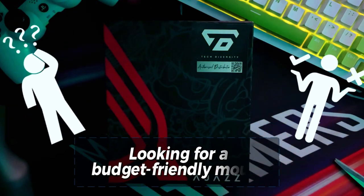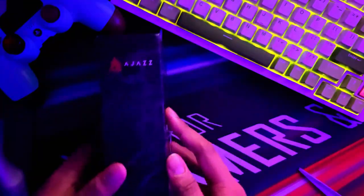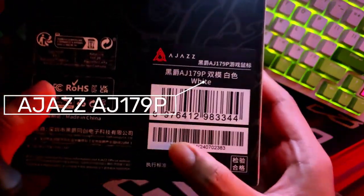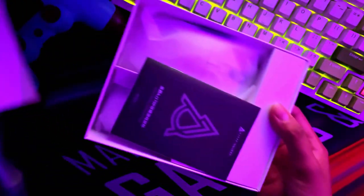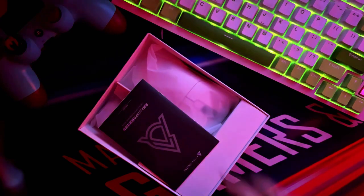Looking for a budget-friendly mouse that doesn't compromise on performance? Look no further than the Adjust AJ 179P. The box is labeled with the mouse name and color, and it comes in a typical simple Adjust box.